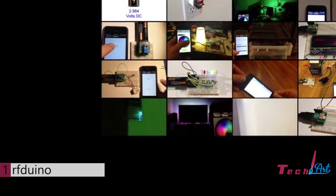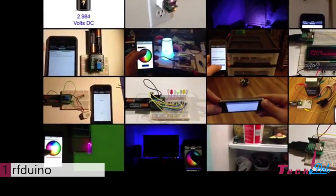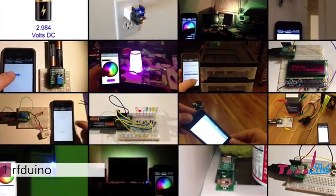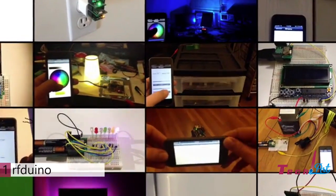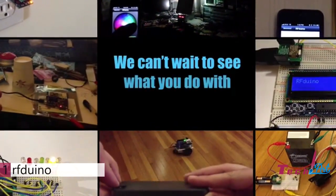The RF-DUINO: powerful enough to run your projects, small enough to fit inside your projects, and low-cost enough to be used for all of your projects. So pledge now and get your own RF-DUINOs and join in all the excitement. We can't wait to see what you'll do with yours.